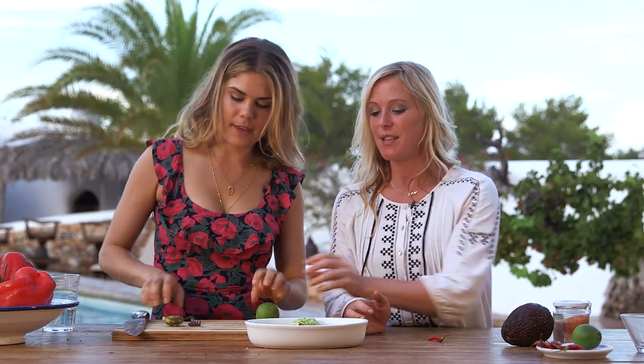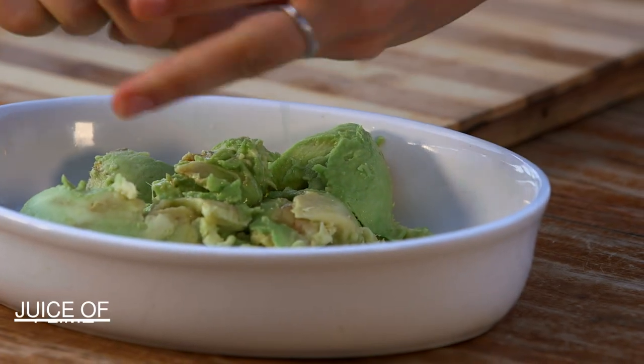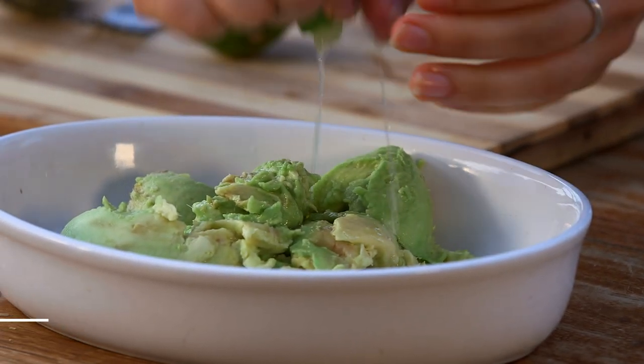Now we're going to add the juice of a lime. That's going to really zest it — it'll make it zingy. And of course it helps with the discolouration, it stops it from going brown. It makes it really fresh and light. I love lime juice — me too!